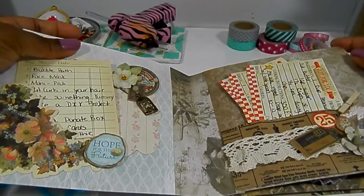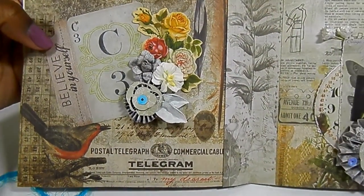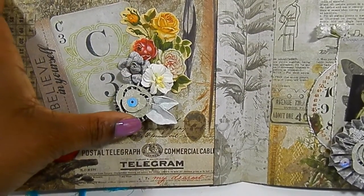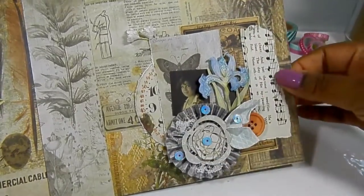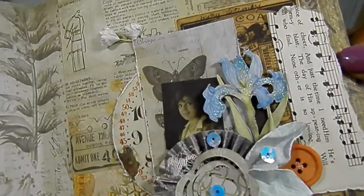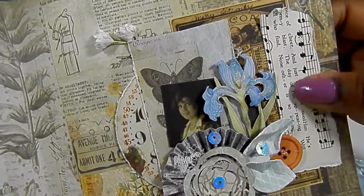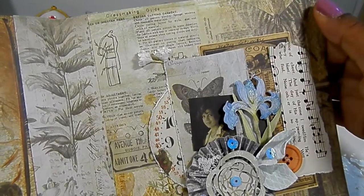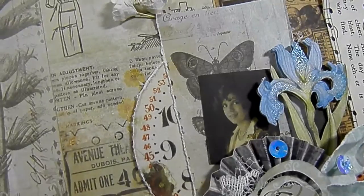This is a six-by-six and it says 'believe in yourself' with some ephemera pieces, a handmade flower, a handmade rosette, and an apple blossom. This page is just strictly decorative — so pretty. There's a K and Company layered sticker with glitter, a button, music paper, a handmade rosette, and the rest is from Tim Holtz and the ephemera pack. I thought that picture of that lady was cute.